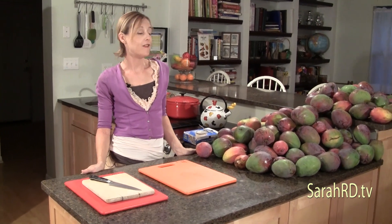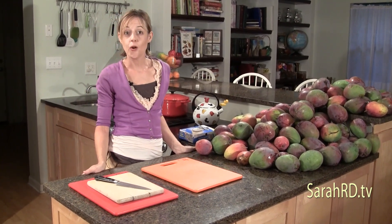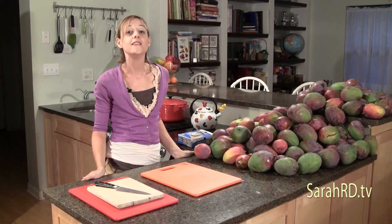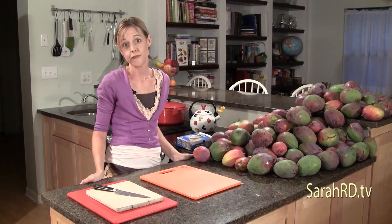I have a large amount of mangoes here from my tree — it is mango and tropical fruit season. I thought it was a great time to talk not just about mangoes but also about food safety.